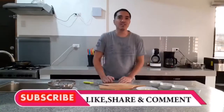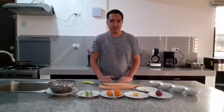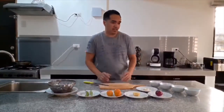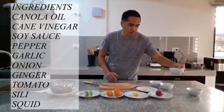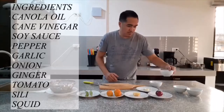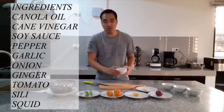Hi guys, welcome back to my channel Archie's TV. For today we are going to make adobong pusit. You will be needing 2 tablespoons of canola oil, 6 tablespoons of cane vinegar, 6 tablespoons of soy sauce, and then half a teaspoon of pepper.